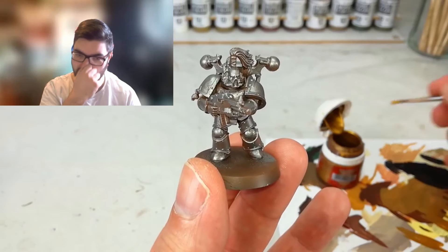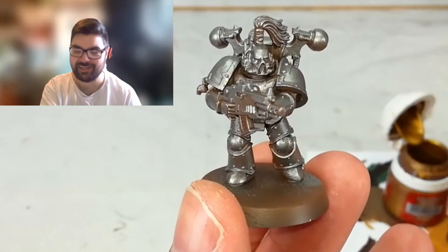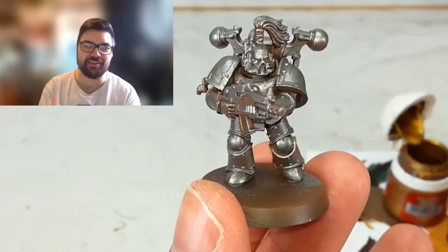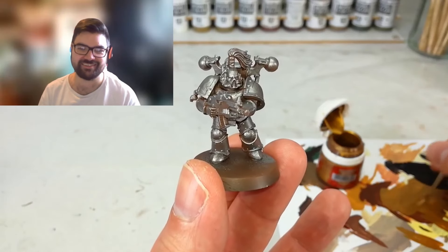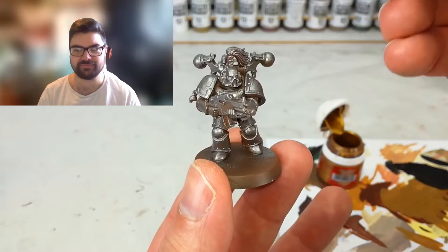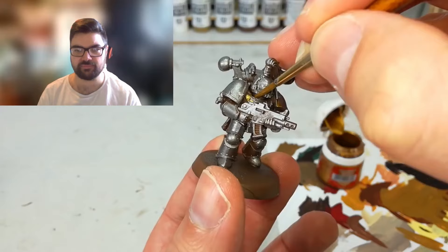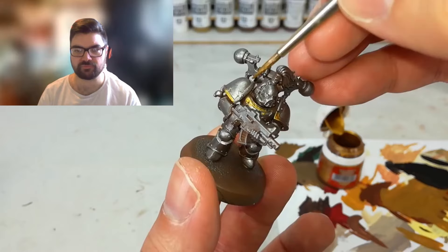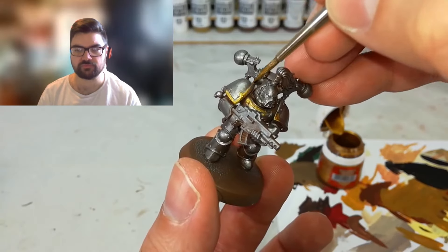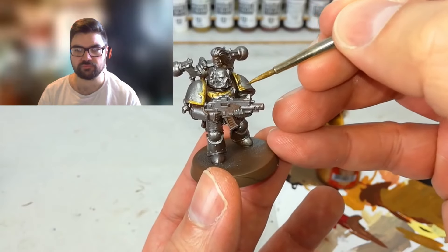Now let's get some Retributor Armor going - you can be quite generous with it. And I've only just noticed again the gun barrel is not drilled out. Sledgehammer, my guy, you need to drill out your barrels before you start painting! For my guys I like them mostly silver, so I stick to a couple of areas like shoulder trim and chest plate. This covers really well over silver so it's a quick step.